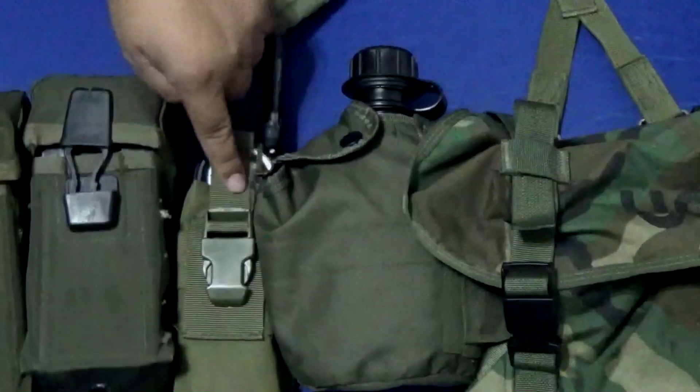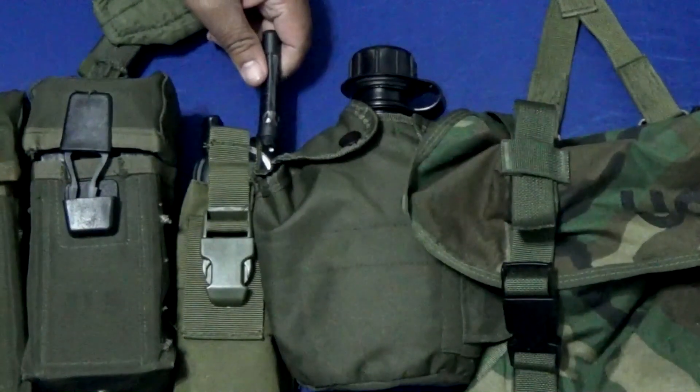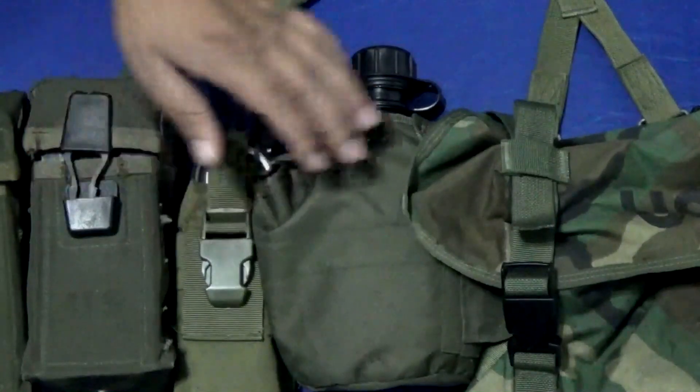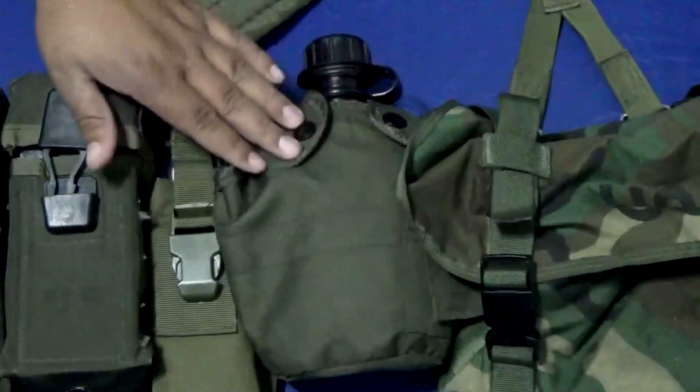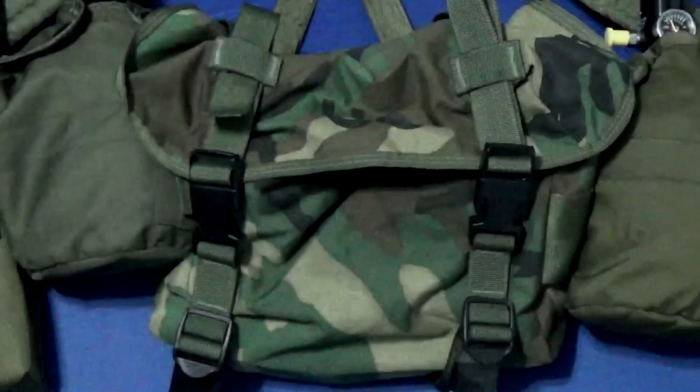Next we're going to be going over the radio holder — holds my radio and the attachment. I also have my canteen where I hold my water and everything. Hydrate on the field.